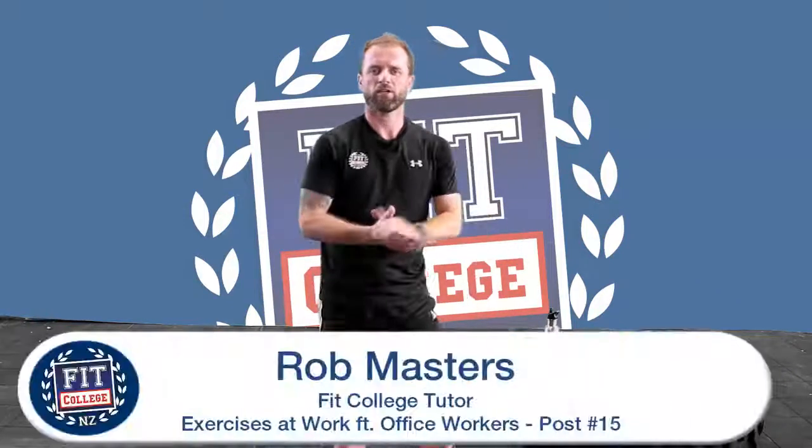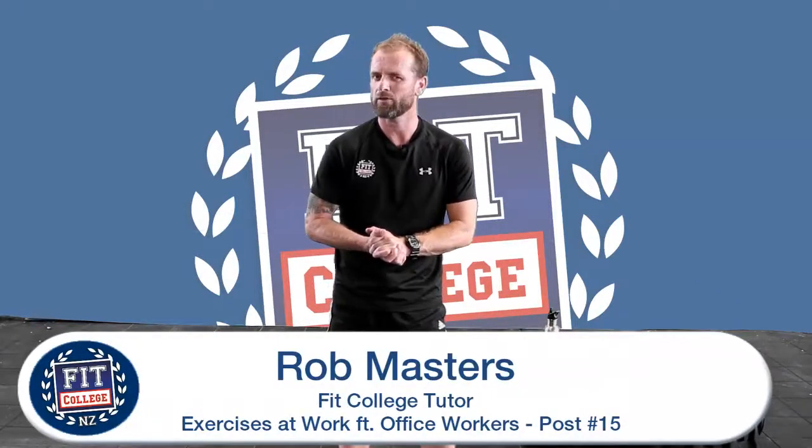Morning team, how are you? Rob Masters, Fit College New Zealand, personal trainer. Here with a couple more tips for you office workers.